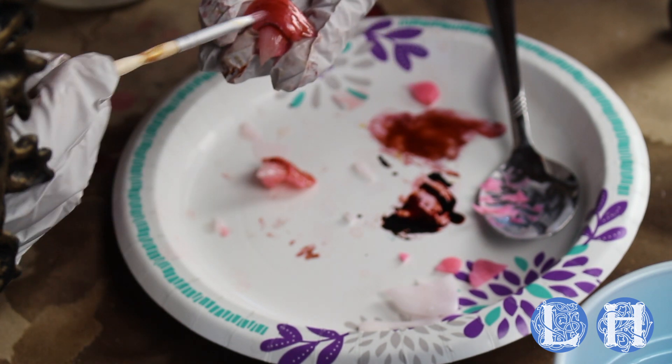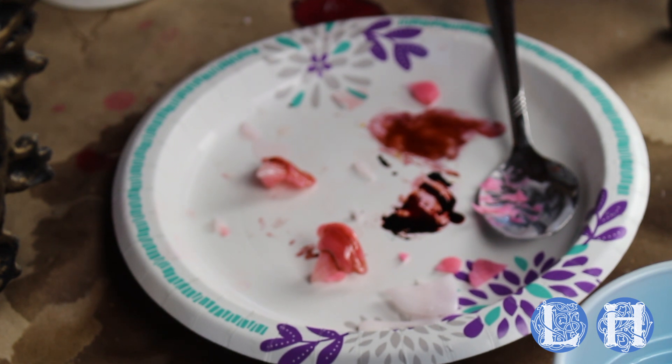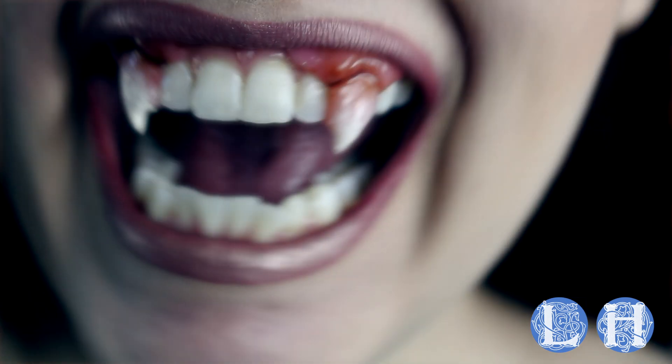This will help blend the gums into your real gums and make them look more realistic — overall a good idea. This resin takes a full seven days to cure, but once it does... these are so cool!